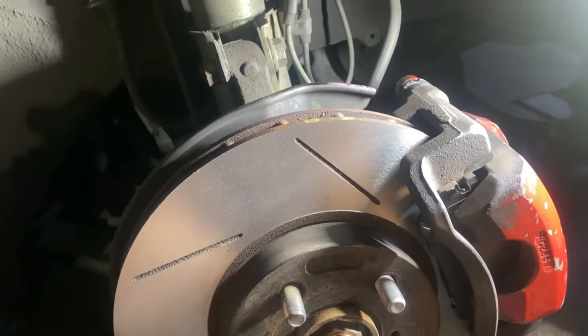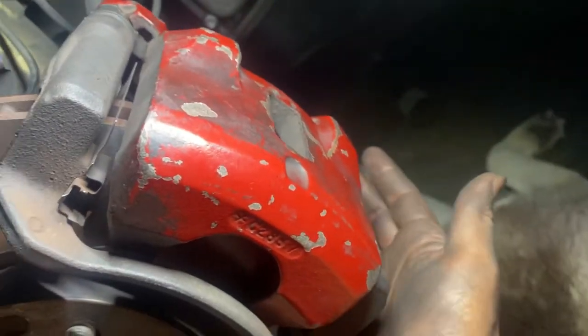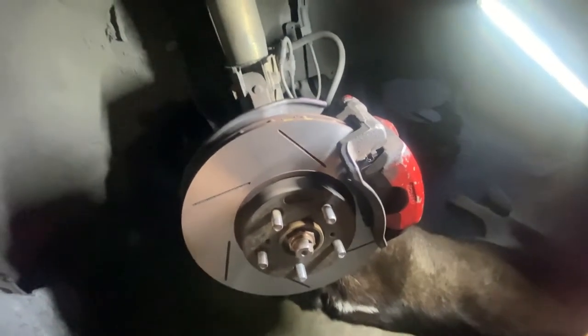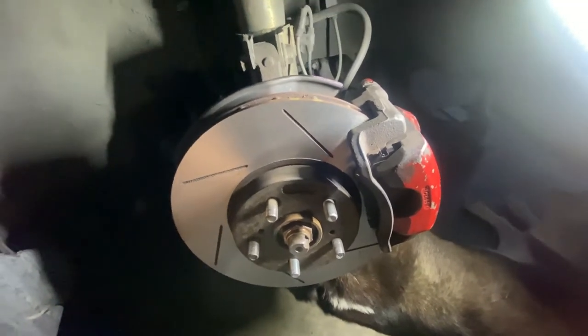One tip before you do this: always put the bottom brake pad in first, then the top one — makes it a lot easier. Last thing: always pump your brakes before you head out, because if you don't, you're not gonna have brakes.